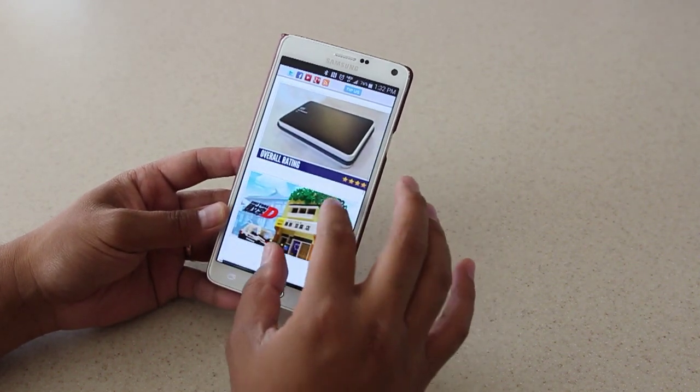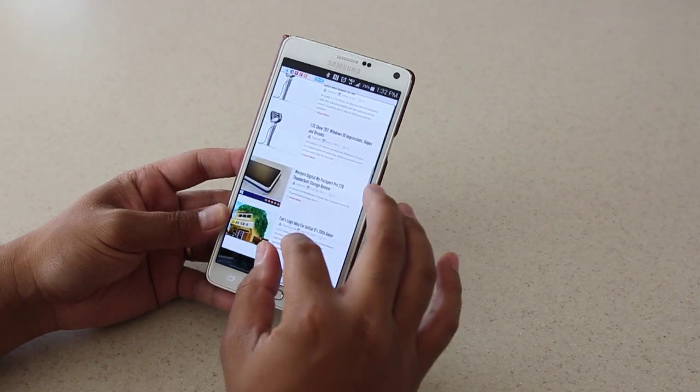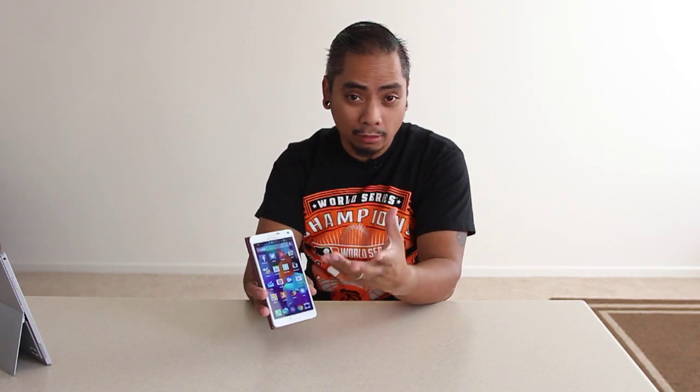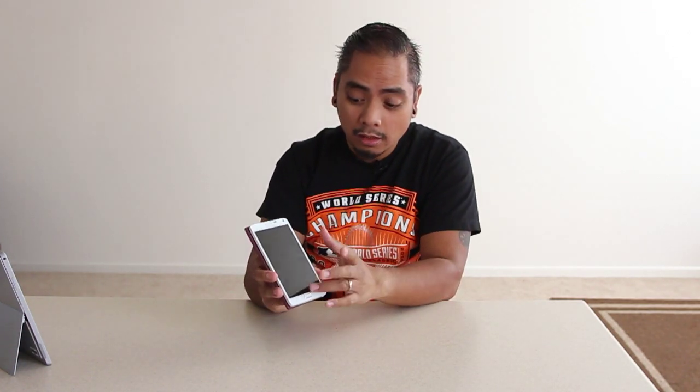This is gorgeous. You put this side by side to the Galaxy Note 3 and without a doubt, because of its oversaturation and how it pops, this is one of the best looking phones on the market right now.